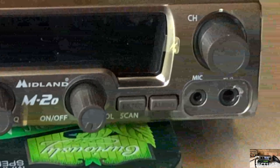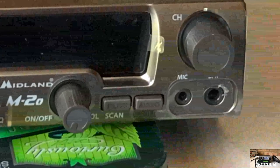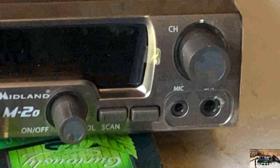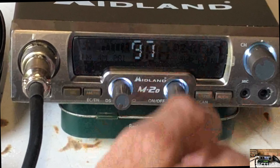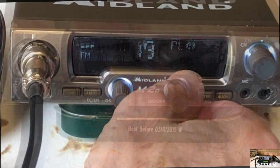Below the mic socket is the USB socket we mentioned before, and on the right of the radio are the twin sockets for alternative Midland accessories. Powering on the Midland M20 is done with the right-hand pot, which also functions as your volume control.